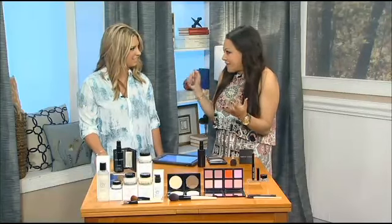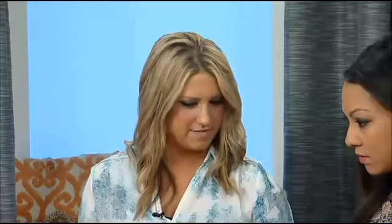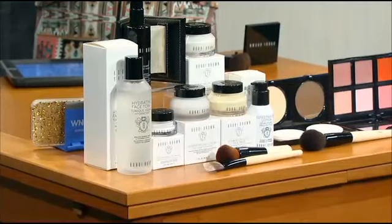Let's first start off with face mist. Anyone looking to refresh or set their makeup should use a face mist. Bobbi's face mist is great because it gives you an instant boost of hydration and it also helps your makeup stay and last longer.